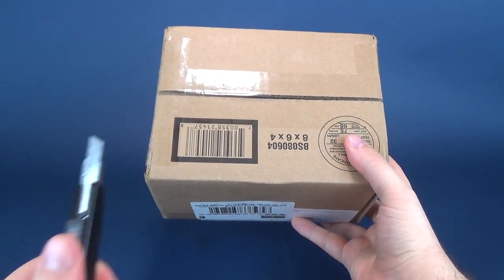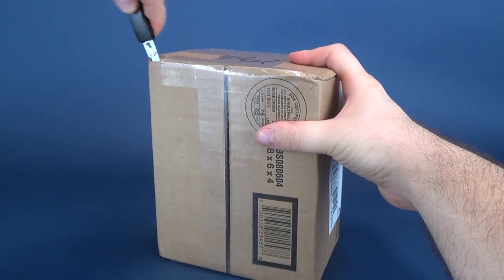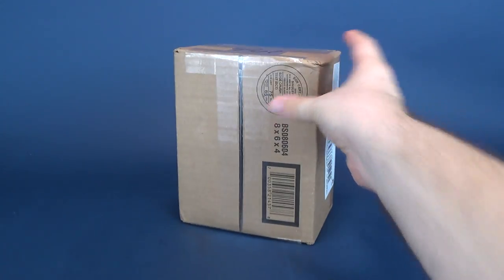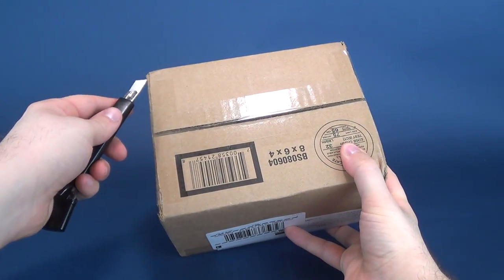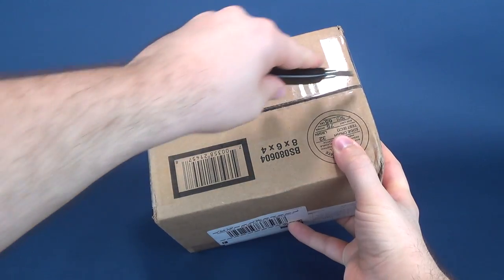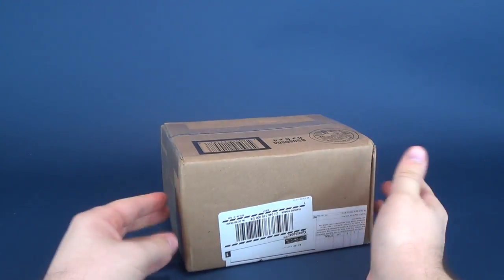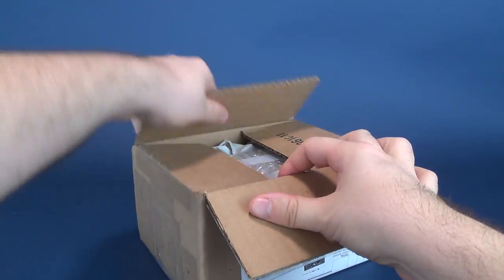Let's grab ourselves a knife - I think old red would be fitting the bill for that - and let's go ahead and cut the top and the sides. I'm going to go ahead and cut the tape on the other side, and I have absolutely no idea what's in this box. I wasn't even expecting that this gentleman was going to be sending this my way.